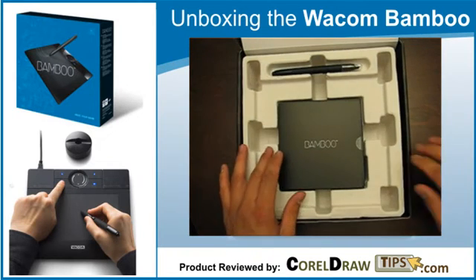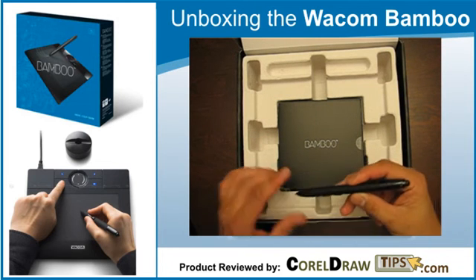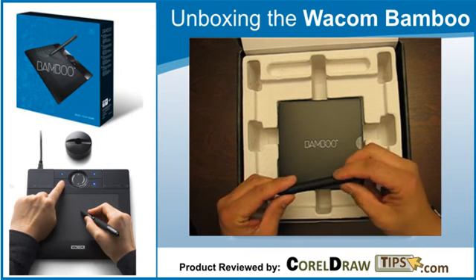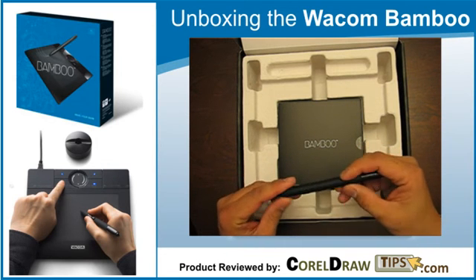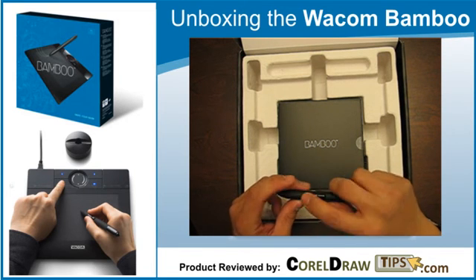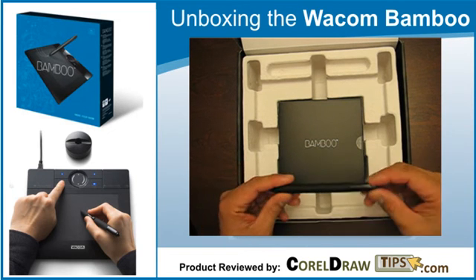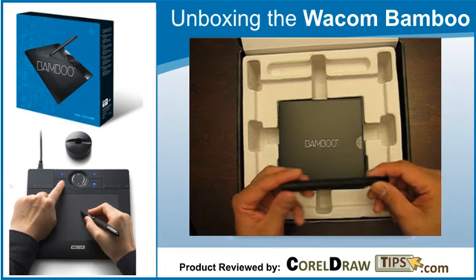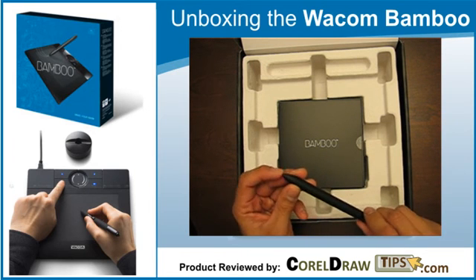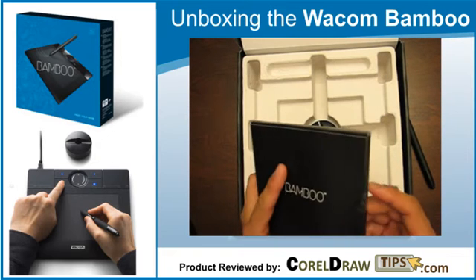And here we have the pen. Very nice — it has a rubber feeling to it and there are buttons on it. I'm not sure what the buttons do; I guess it's for right mouse click, but we'll learn about that in my next video. The nib feels very nice as well.